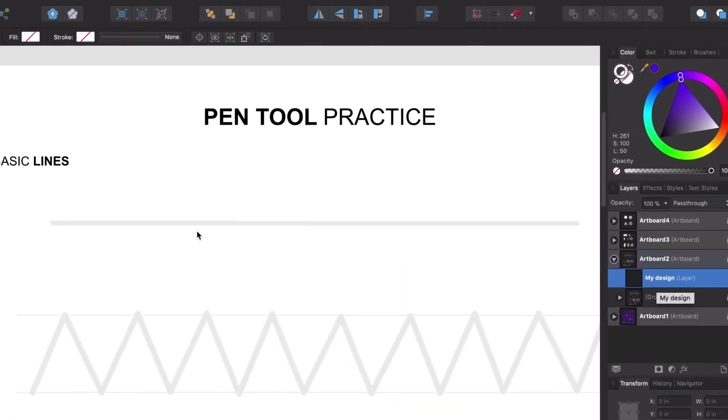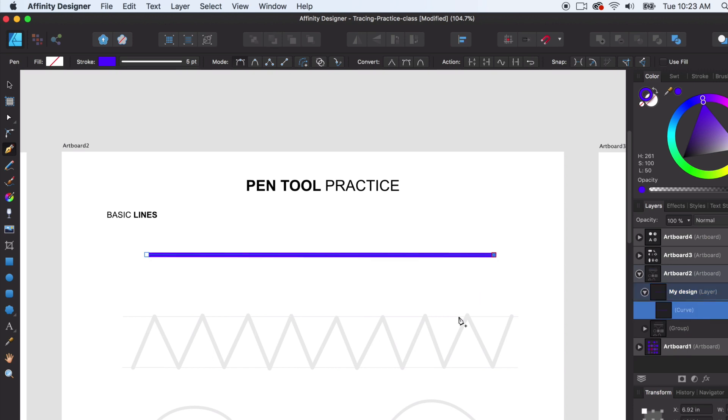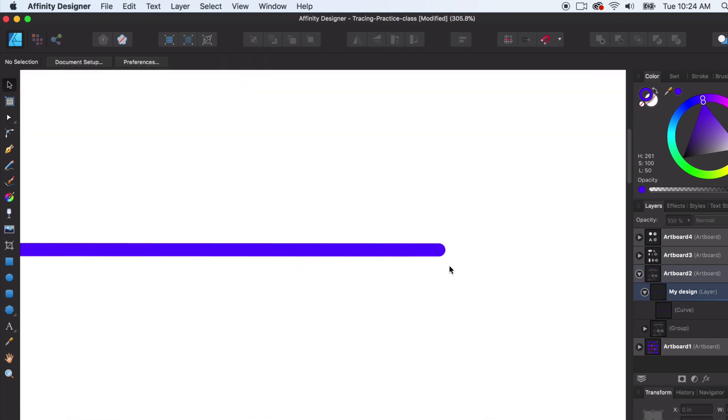We have our 'my design' layer and we're going to use the pen tool, which is on the left side in your tool area. We've selected the pen tool and we're going to make sure we're on a stroke — going up to the color panel to make sure we just have a stroke on and no fill. We'll click on one side to create a node, then create another node on the other side, and just like that we've created a simple line shape.